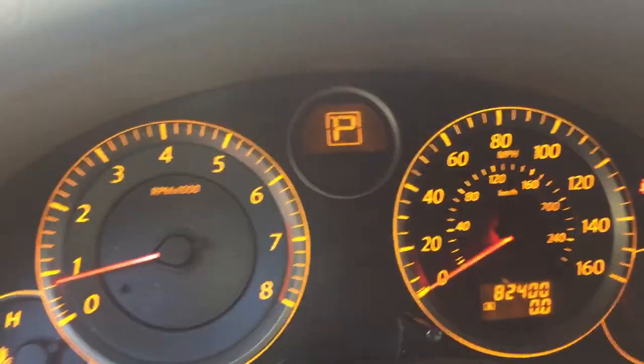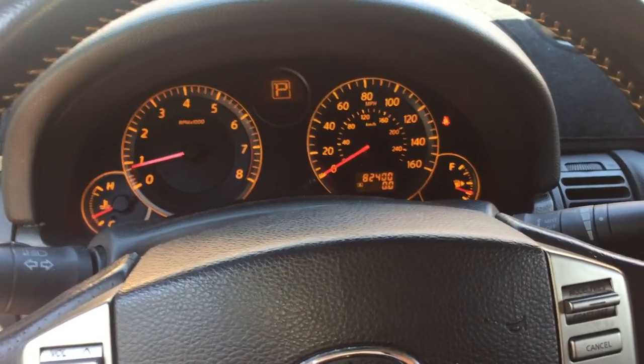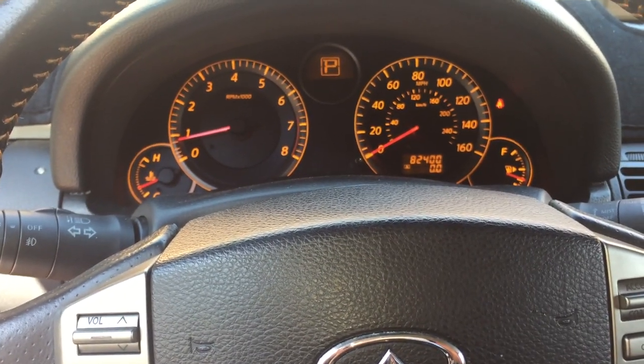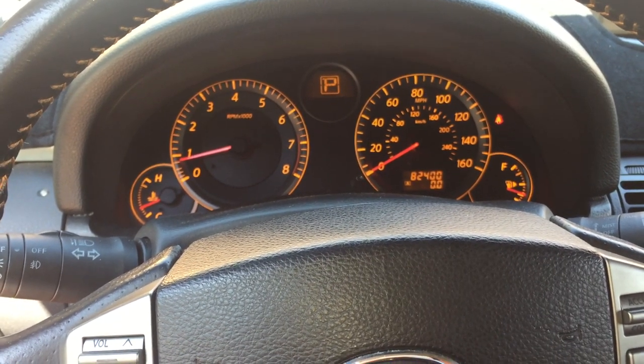Just start it up — you can see there's no airbag light on right now. The test is going to be driving it around for a little while, seeing if it pops back on. If it does, put it back in diagnostic mode and see if you can figure out what exactly the issue still is.